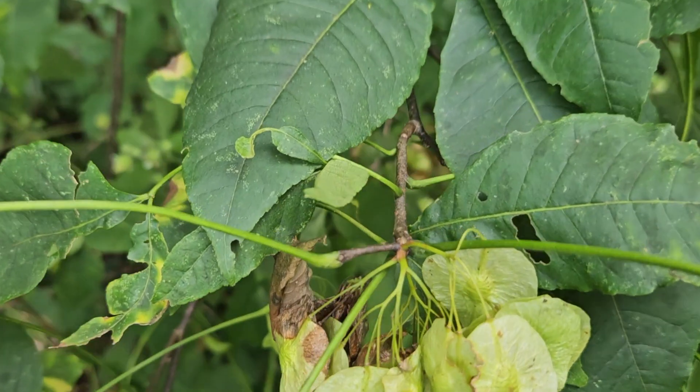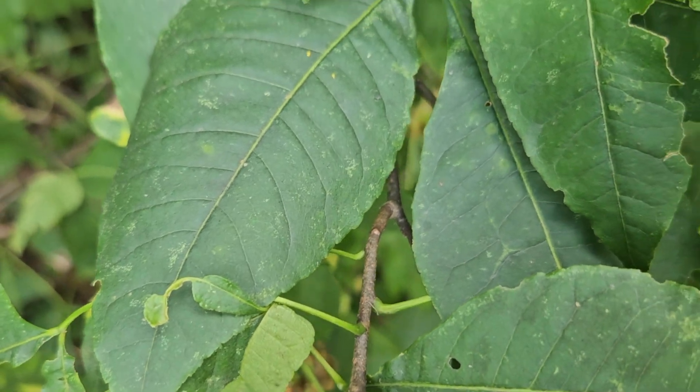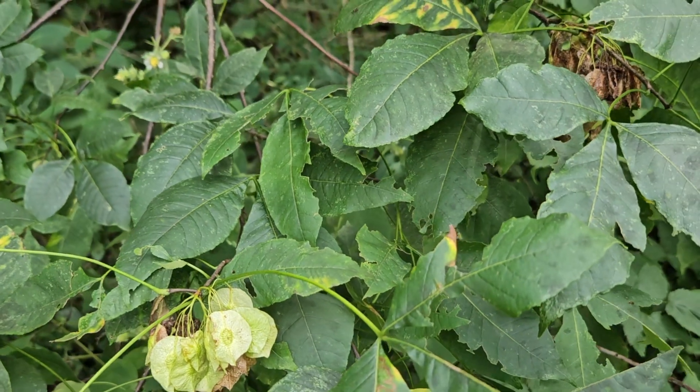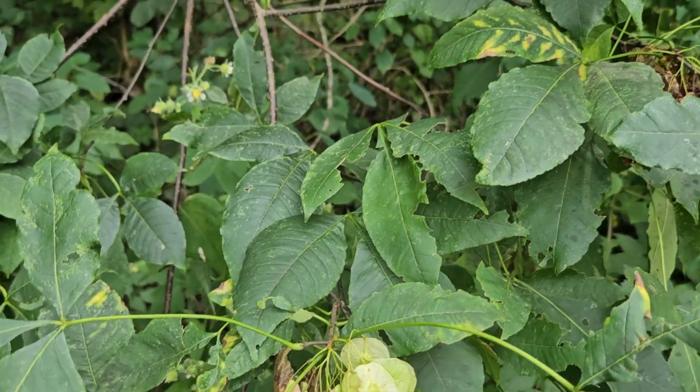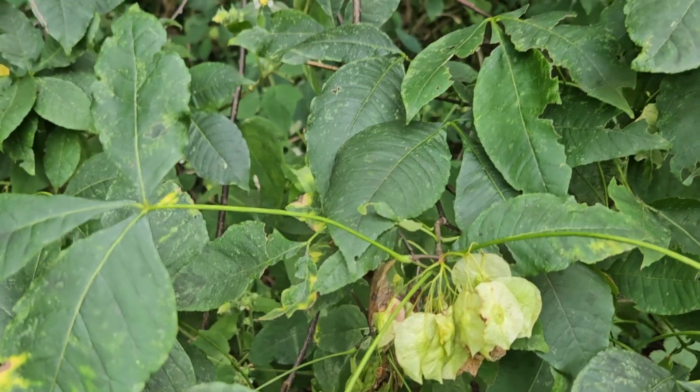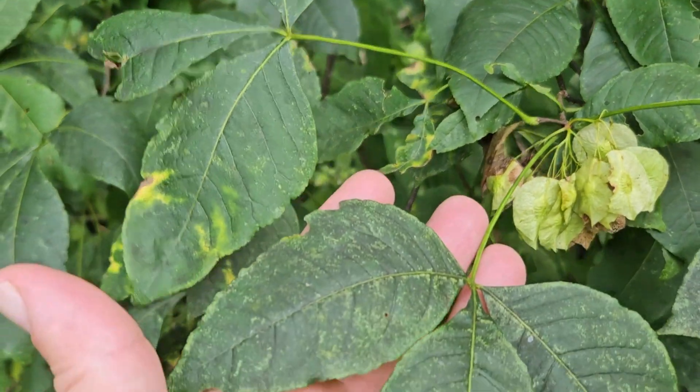The alternate leaf arrangement means this can also look like another shrub that's relatively common here in Indiana, and that is bladder nut. But bladder nut typically has an opposite leaf arrangement, though it also has trifoliate compound leaves.